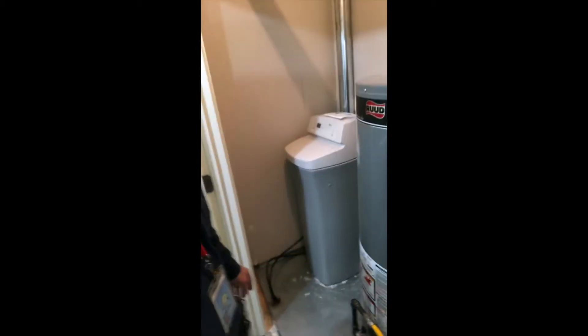Hi, I'm Dan Burke with White Wolf Construction Home Inspection. If you're watching this video, you probably had a note in your home inspection report that your water softener discharge line needed an air gap.